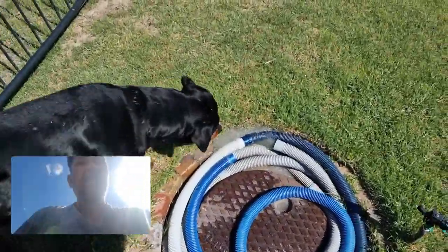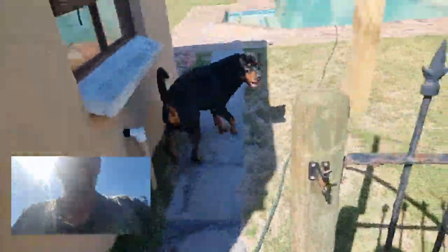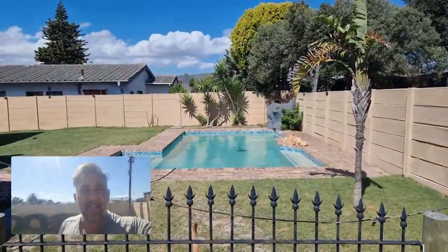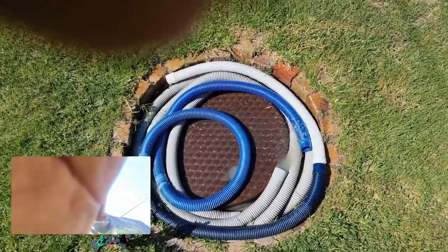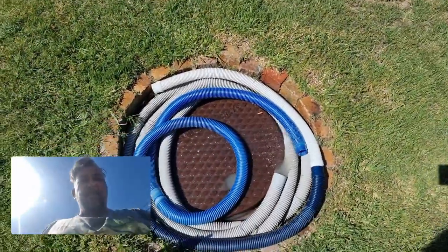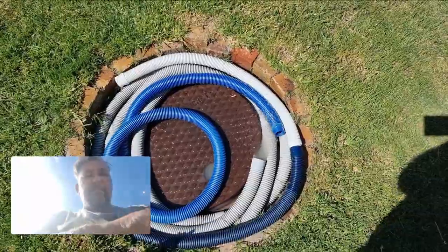So this is obviously still very dirty — all that nonsense. You're going to lose water from your pool obviously, so you'll need to fill it up afterwards. Fortunately my water is groundwater — from my tanks. So I've got free water, which is great. I've backwashed for about two minutes now. I'll let it go for another 50 seconds or so.